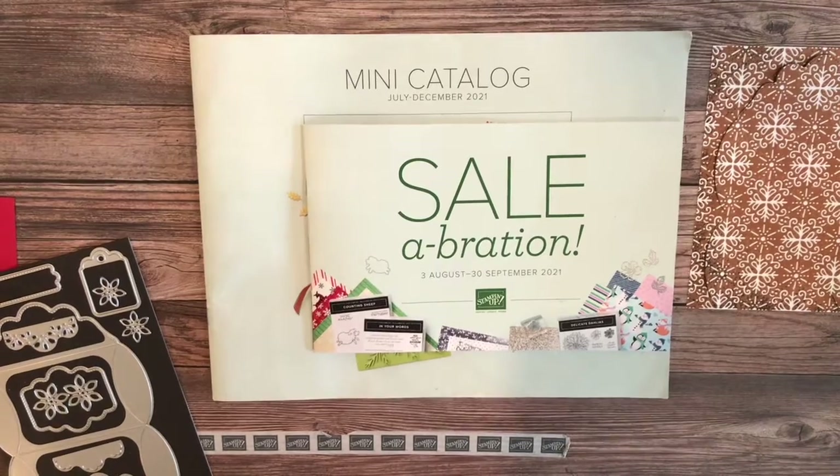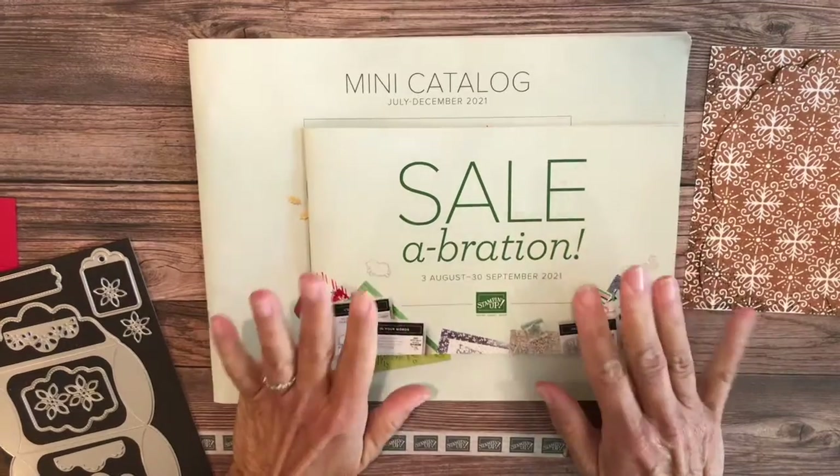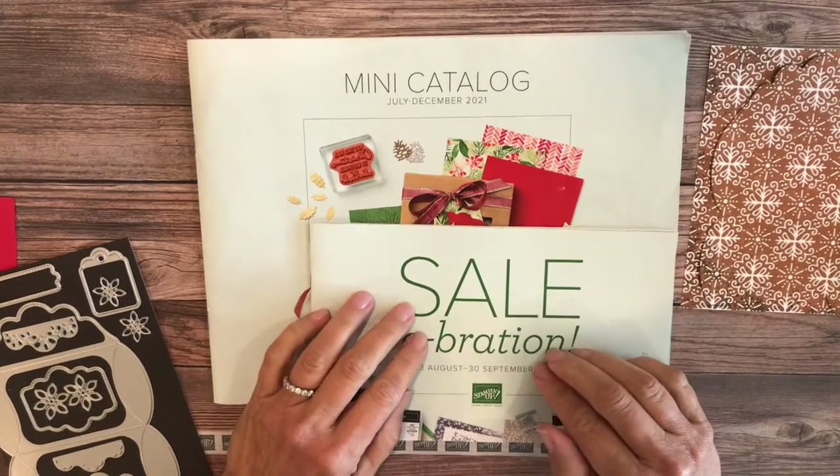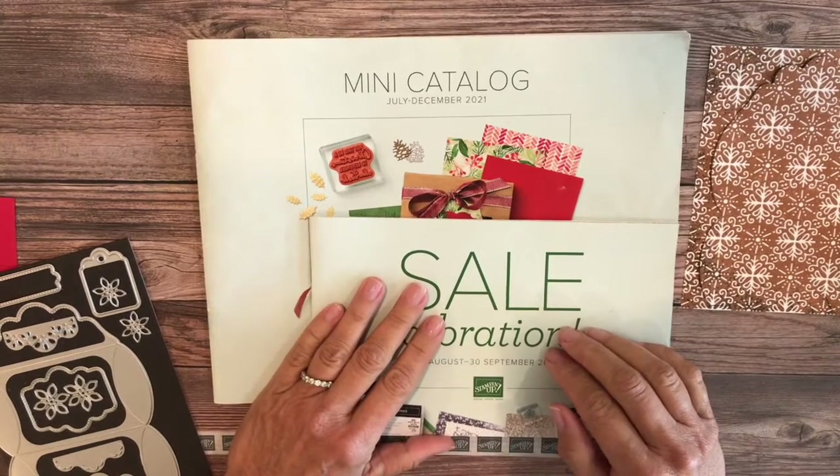Hi there, it's Lori from Lollipop Paper and Ink. Thanks so much for joining me today and welcome to my stamp studio. Also welcome back to my week of sneak peeks from the brand new upcoming mini catalog. The July to December mini catalog will be out on Tuesday, August 3rd.